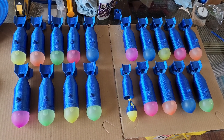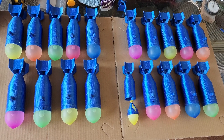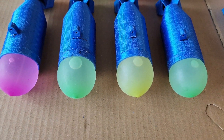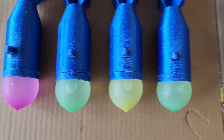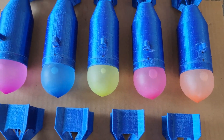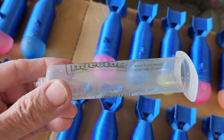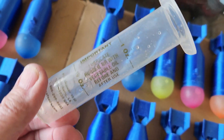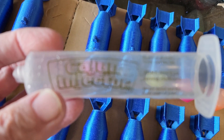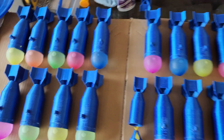Quick addition to the earlier video: these Mark 64 bomb cases have been filled with their water balloons. There's the warhead — that's about one and a half ounces of water per balloon, maybe a little bit more. I used this Cajun Injector turkey injector — it says one ounce, so I filled it up to the top and used it to fill up each balloon. I've got 18 rounds ready to fly.